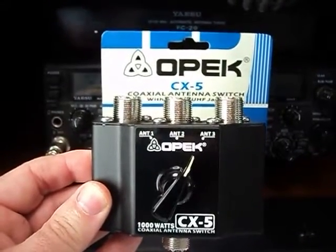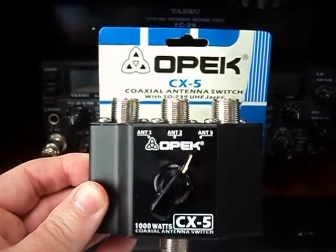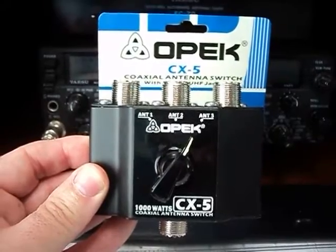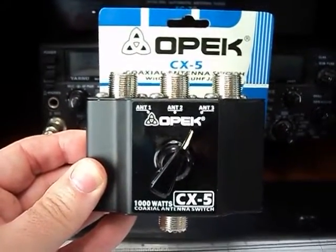I just recently bought this OPEX CX53 position antenna switch — it just came in the mail today. I wasn't going to use it straight away, so I thought I'd just quickly give it a test.